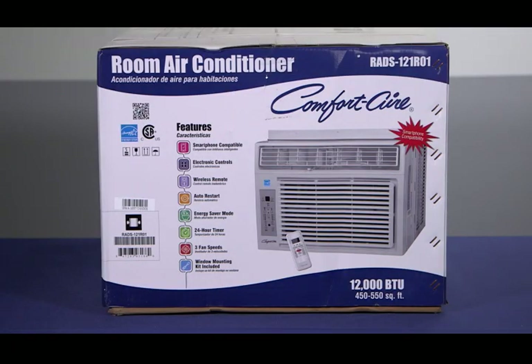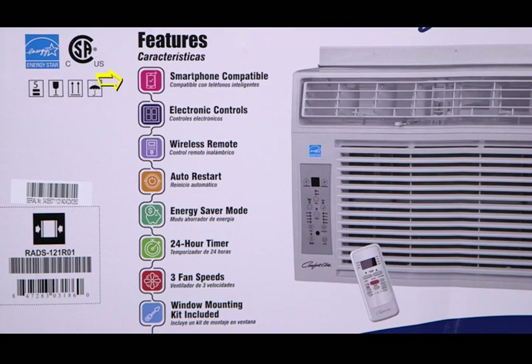First, let's review the packaging to make sure you've chosen the best model for your needs. Select models in this series have smartphone capability. All models feature electronic controls, wireless remote, auto restart, energy saver mode, 24-hour timer, three fan speeds, and a compact cabinet designed for window mounting that comes with a convenient installation kit.